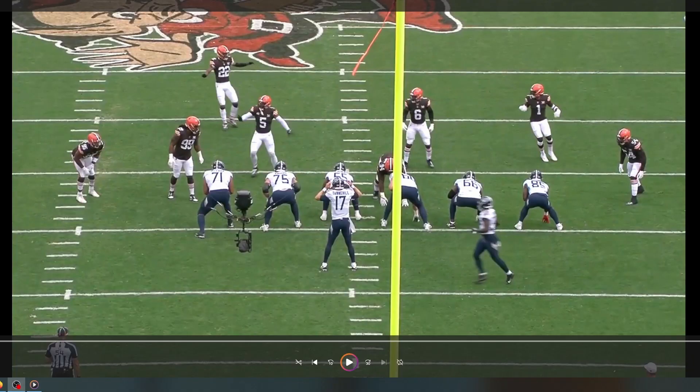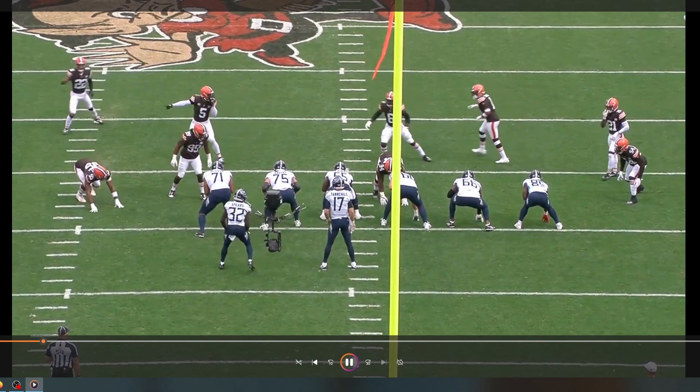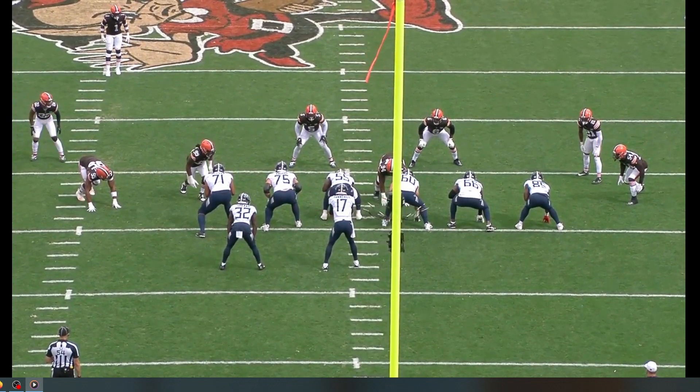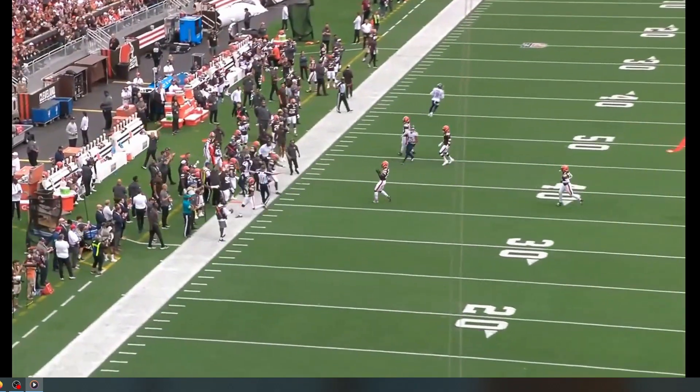Here's an example of very good hands to make contact. Z'Darrius Smith is going to twist, he's going to come inside. 75 is going to be looking outside, which means that Aaron Brewer is going to have to pick him up one-on-one. He extends his hands, gets hands inside of the framework. Very good technique. Avoids a penalty. Comes the twist — 75 whiffs. Aaron Brewer extends his hands. Good block.